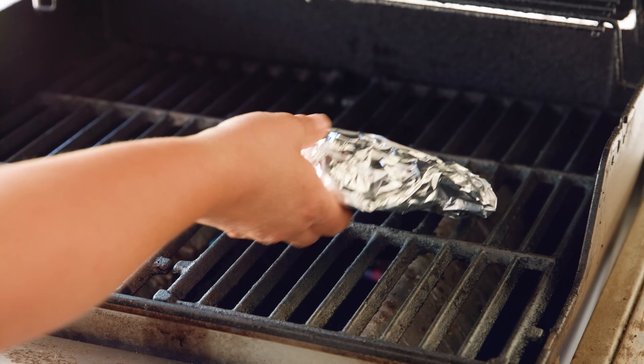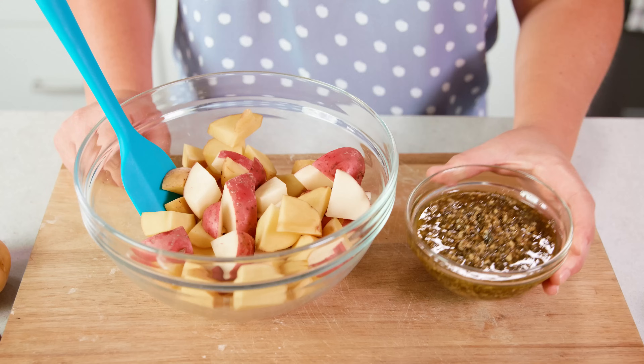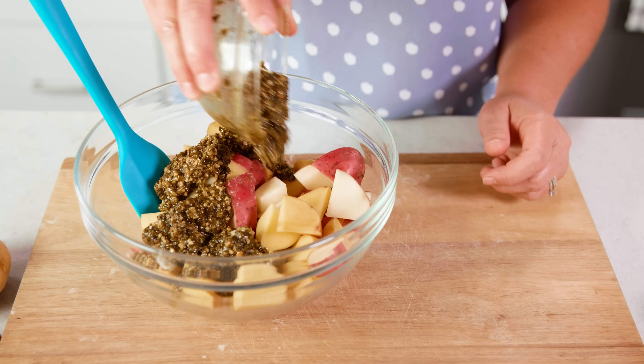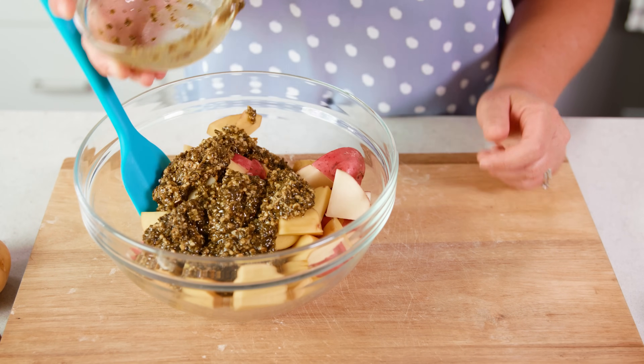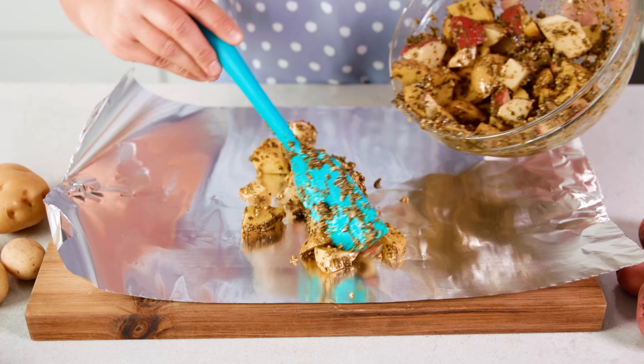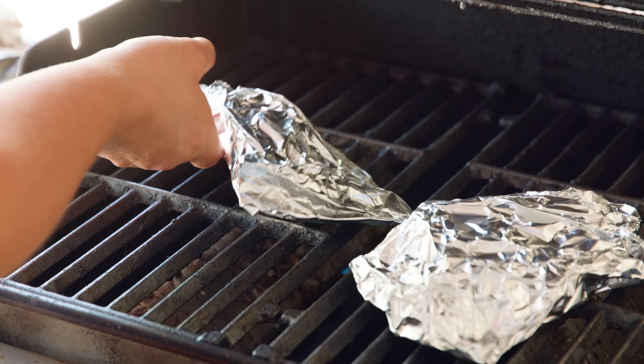For the pesto potato, you're going to want 1 cup of prepared pesto onto those 2 pounds of cubed potatoes. And if you want the best tasting pesto recipe ever, make sure you check it out on thestayathomechef.com. Separate your potatoes into 4 packets once again, and cook those potatoes for 20 minutes on your grill. Once these 2 variations are done cooking, they're amazing as is, but topped with Parmesan cheese, they're so good.